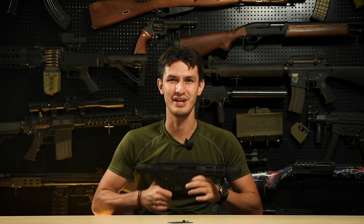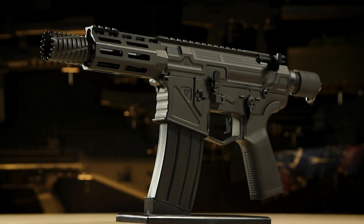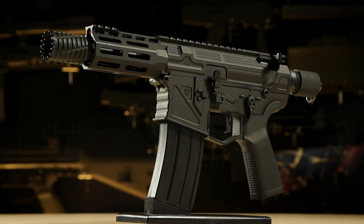Now, don't let the official description fool you — the X1 is obviously not a pistol, but is in fact APS's first foray into the world of GBBRs, which it does so in its own special way.